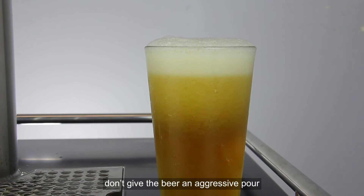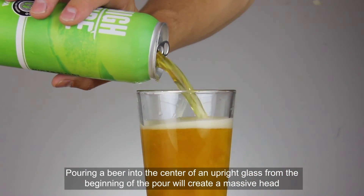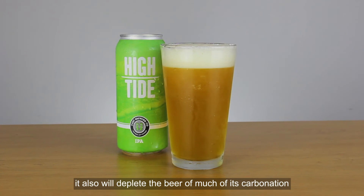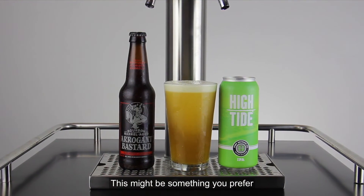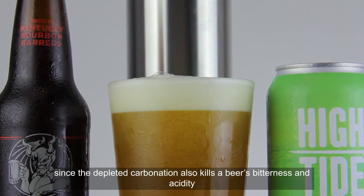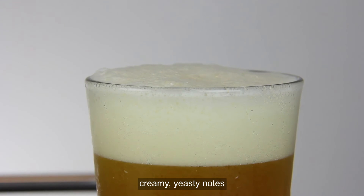Whatever you do, don't give the beer an aggressive pour. Pouring a beer into the center of an upright glass from the beginning of the pour will create a massive head, and it also will deplete the beer of much of its carbonation. This might be something you prefer, since the depleted carbonation also kills a beer's bitterness and acidity. But then all you're really left with are the sweet, creamy, yeasty notes — and that's not really what the brewer intended.